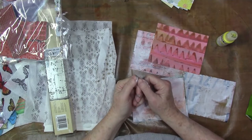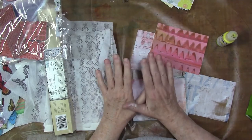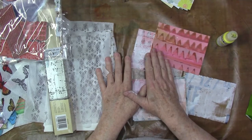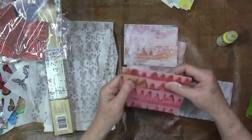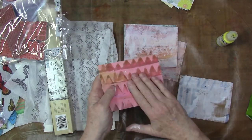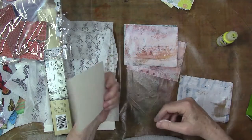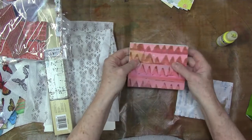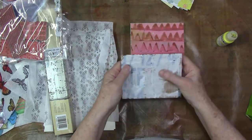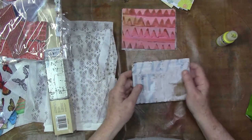Hey, welcome to the studio. Diana here today. Thanks for stopping by. I'm here today with some postcard mail art. I have taken some paste paper — scraps left over from a project from ages ago — and I've cut them down to four and a quarter by five and a half. You could even make them a little bigger than that. Use whatever you have in your stash.